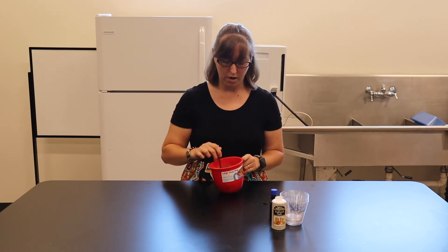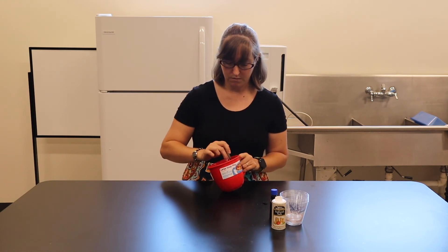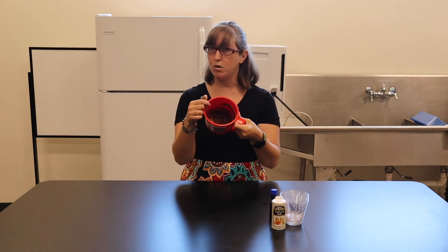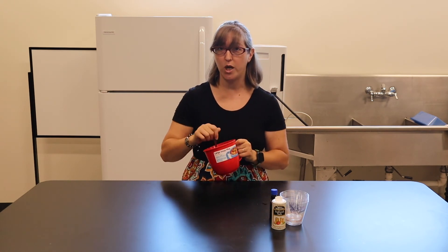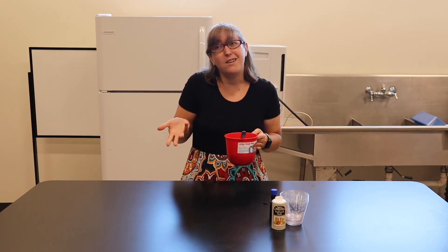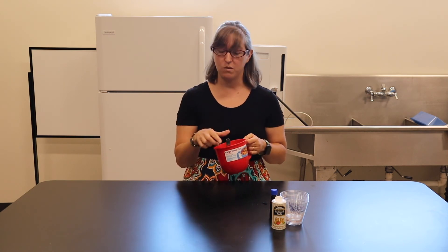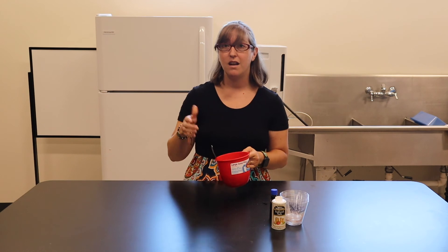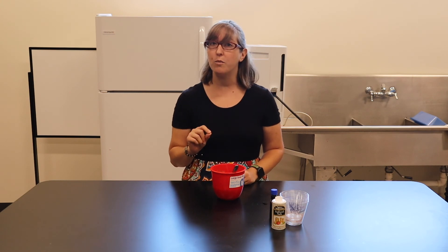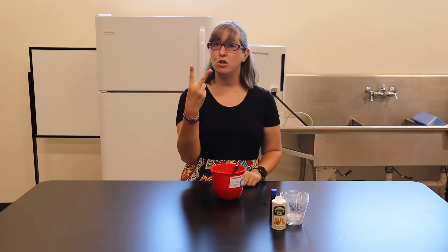Mix it up really well. You want that consistency to be just like you would if you were mixing from a box — nice and gooey. And since this is no-egg, technically you could eat it right now, but I just like to lick the spoon. Once it's all mixed in, you're ready to put it in the microwave. This part is up to you and how you like your brownie: I like a fudgy brownie, so I cook it for one minute and 30 seconds. But if you like your brownie more cake-like, cook it for two minutes.